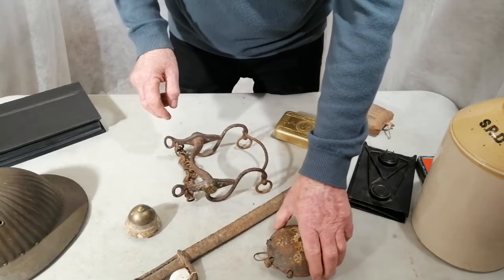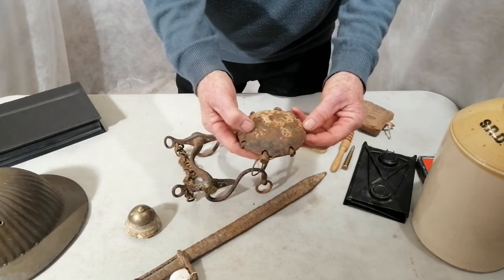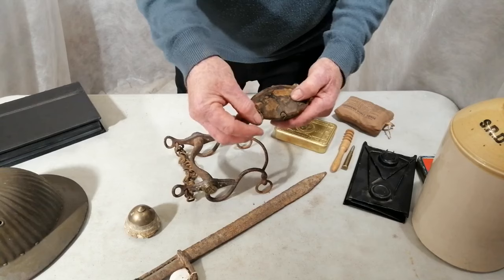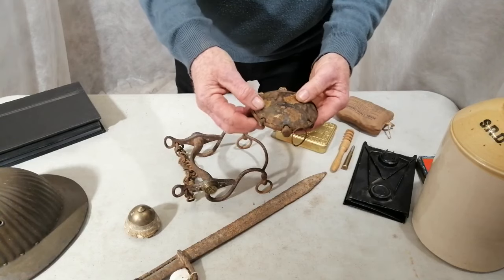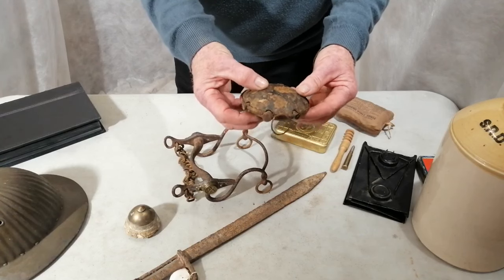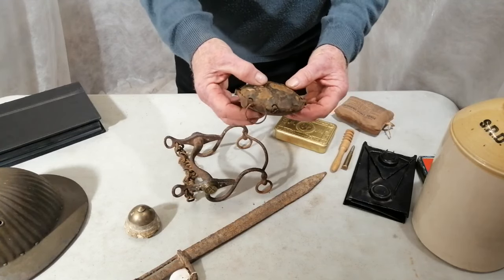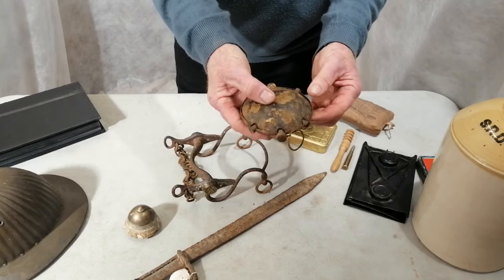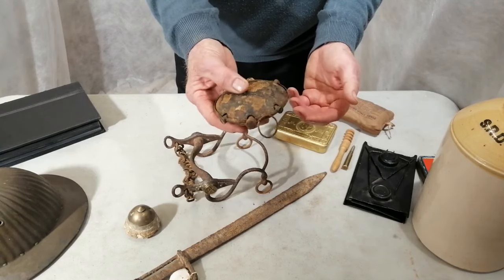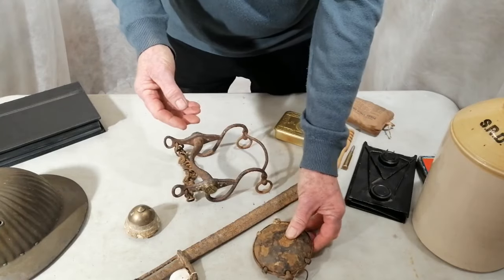Also, during the First World War, the Germans experimented with these. This is a hand grenade — it's called a turtle grenade. Because the army stick grenades and the British Mills grenades had a timer, if you threw one into an enemy trench they did have time to throw it back. The Germans came up with this idea — those are the plungers there, and when it hit anything it went off. But there was a problem: if the Germans were throwing it and it slipped out of the hand, it would drop to the floor and blow themselves up. So I don't think they were used very much after that.